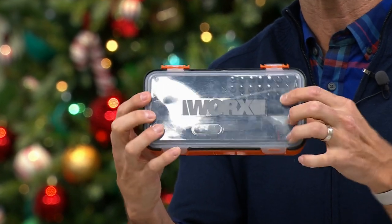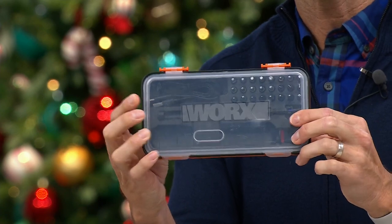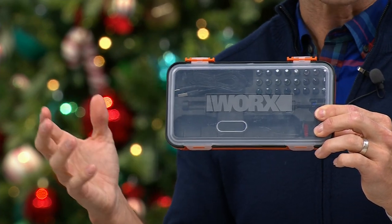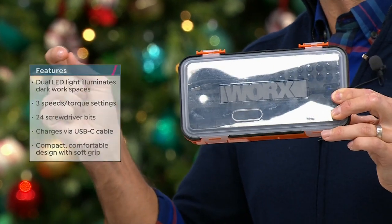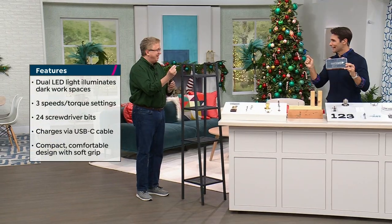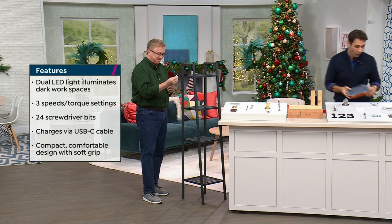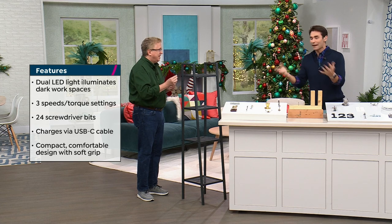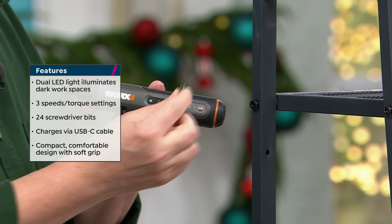Everything fits right in here and is going to fit right into your drawer. This is the ultimate household tool. When you order furniture online, either they send you the smallest Allen wrench you've ever seen — which you can't even get your hands around, it takes forever — or it's a hexagon or square shape and you don't have that tool. You end up just sending it back because you don't have the right tools.